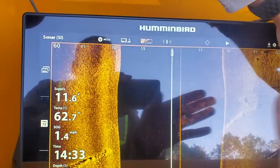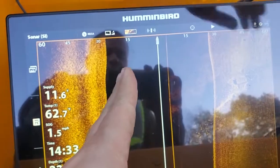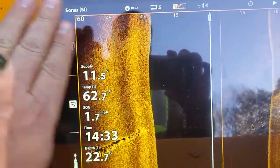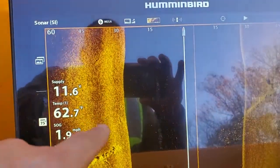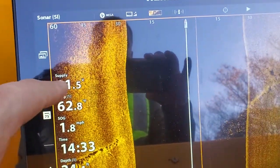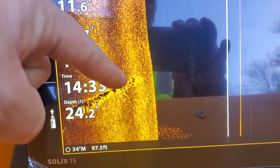The black spot in the middle is the blind spot — the two side-scanning beams come out sideways, so you've got the depth of the water column below. Everything we're seeing is out to the left at an angle and everything to the right. The settings show we're actually looking out as far as about 60 feet on either side.